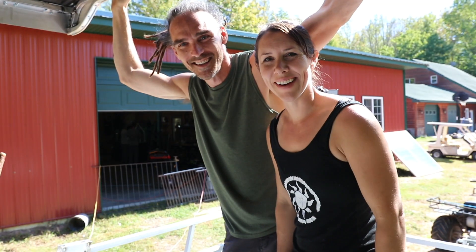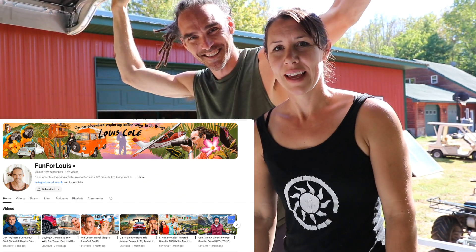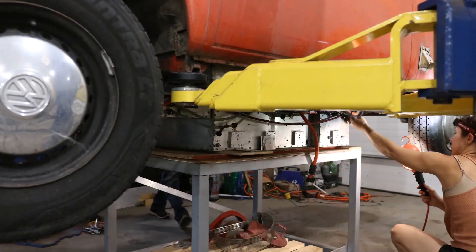It looks like a military vehicle all hunkered down. We've got Louis Cole here, and his bus is here too. Louis has been helping us out.